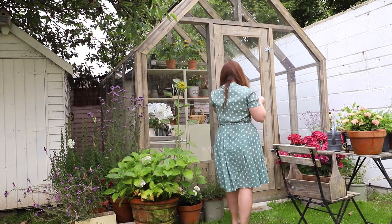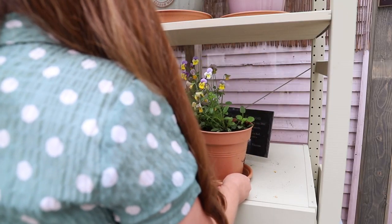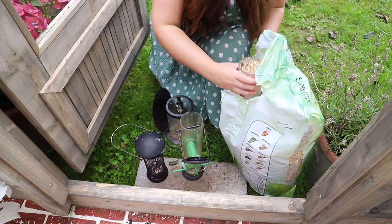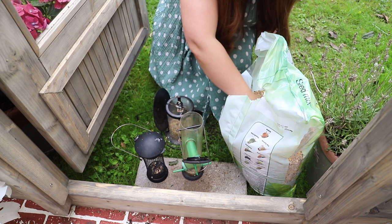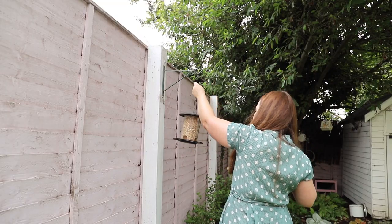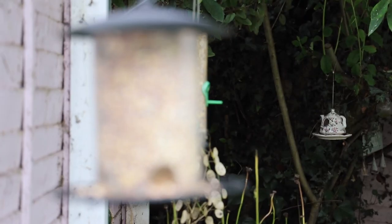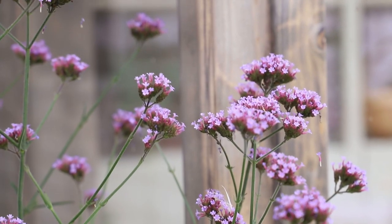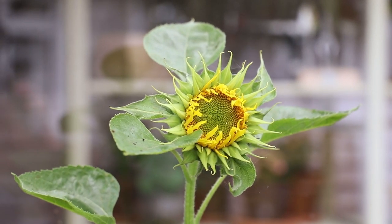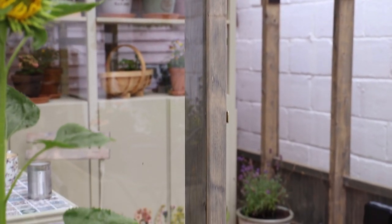Welcome back to my YouTube channel everybody. In this video we are getting extra cozy, so pop the kettle and join me as we make the greenhouse extra cozy. I am planting on some seedlings and I'm also going to be sowing some seeds as well, so I hope you'll enjoy this cozy afternoon in the greenhouse with me.